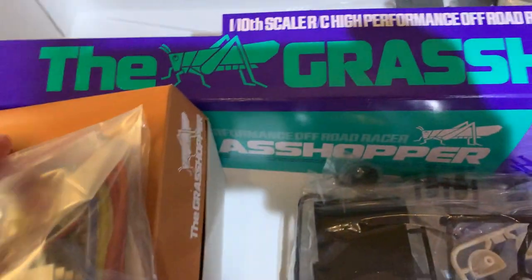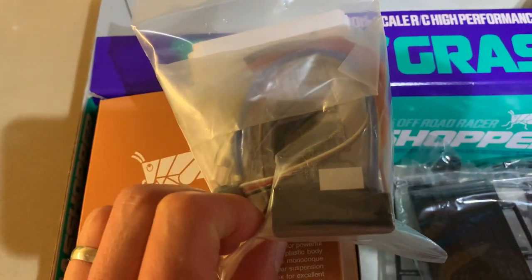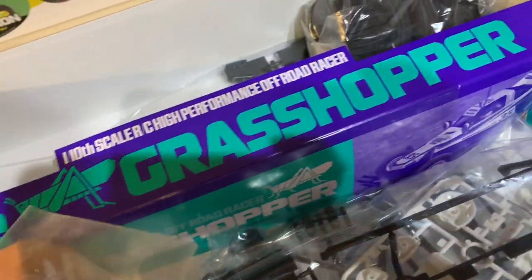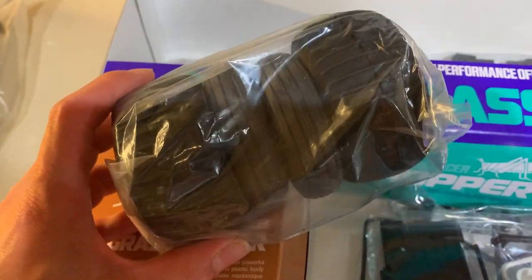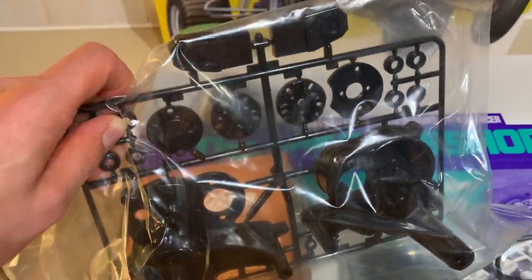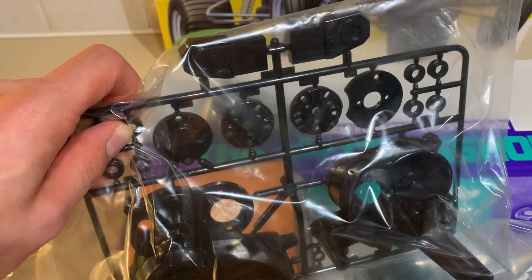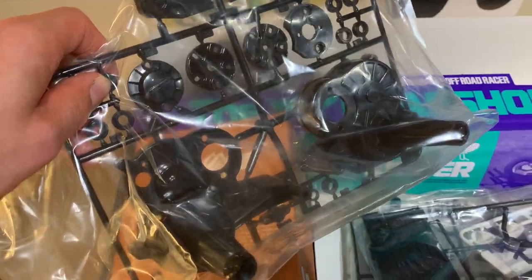It does come with a Tamiya TBLE-02S brushed and brushless ESC, so that's cool. We've got the paddled tires and the smoothie tires in there for the rear — standard grasshopper tires. And then there is the gearbox housing and the motor mount, so that is ace. All in all this is complete.